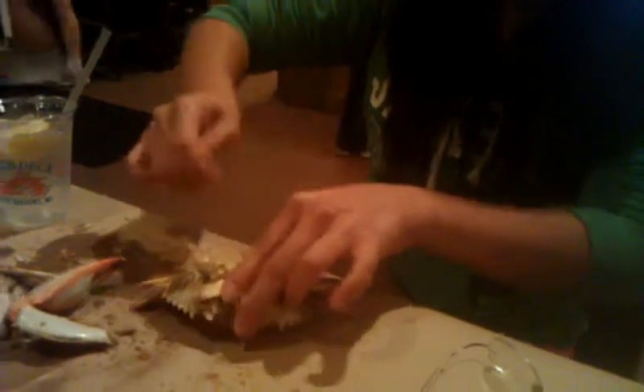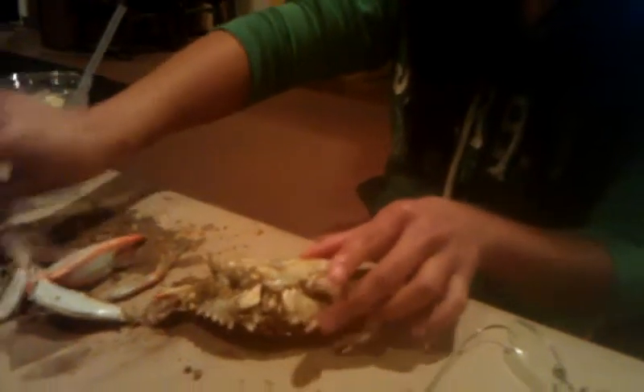You look like you're really enjoying them. Alright, this is the part I'm not good at. Okay, so all the legs are off. Now you're smashing the pincer with the hammer.